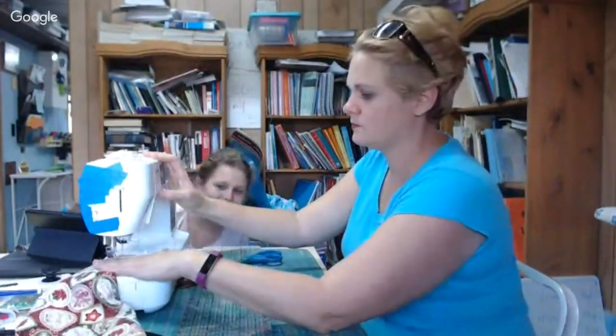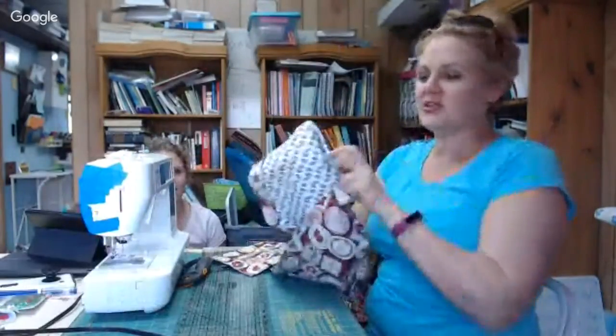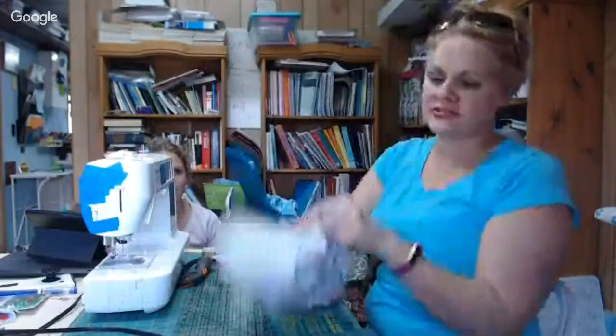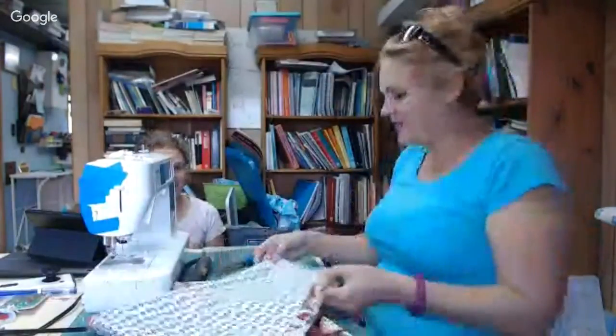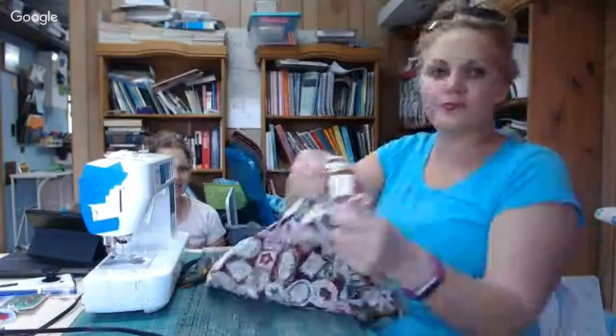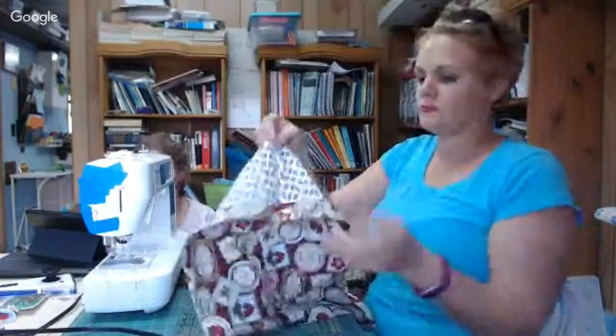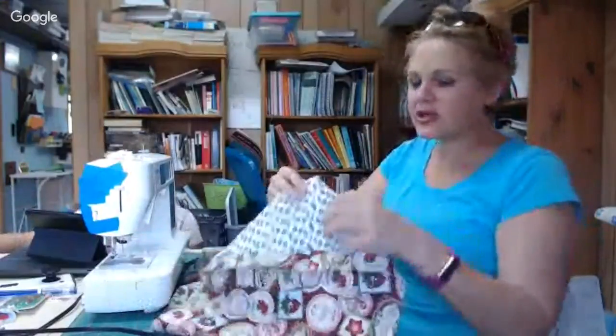How are you supposed to fold it out so it looks like heaven? She doesn't know yet. Okay, so once you've done this — this is the magic. You're going to take it and fold it out like this. Oh, I think I know it now! You want to push this corner out. Push this corner out. Then I'm going to iron it real quick and show you the pieces — because this is it. This is done.